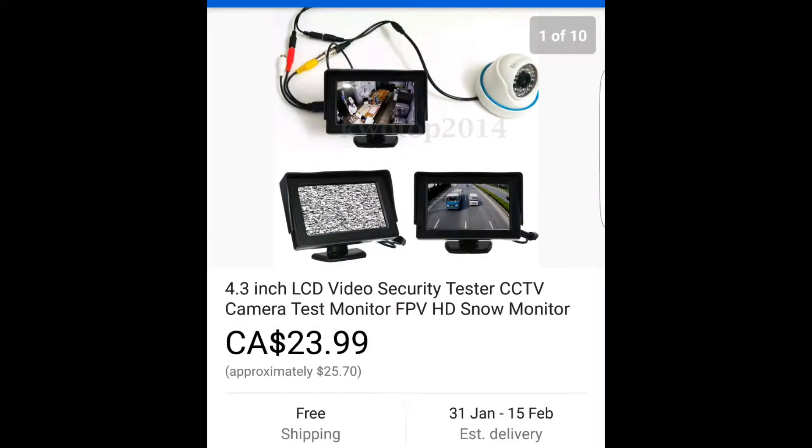The first thing you're going to need is an LCD monitor. The LCD monitor I chose is a 4.3 inch security monitor that I got for $25.70 New Zealand dollars.